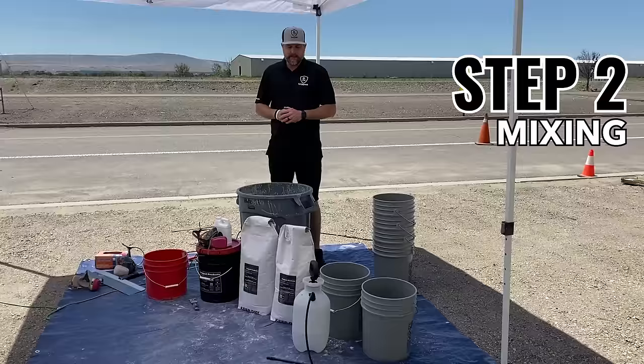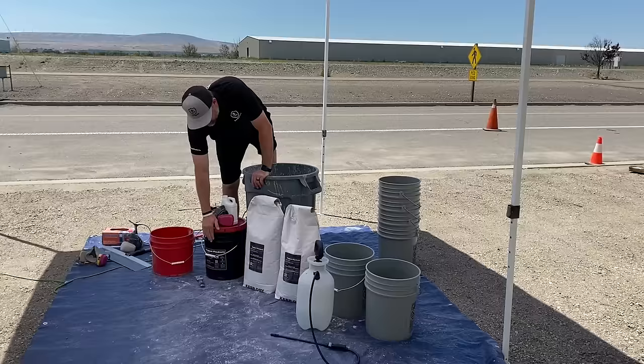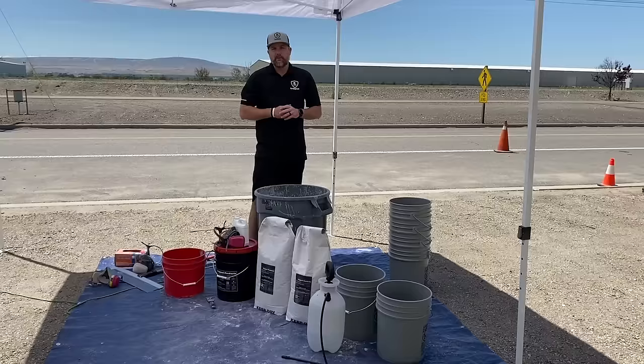I'm going to go over how to mix a 500 square foot asphalt repair kit and the tool supplies you're going to need. So first, obviously, the product. We have our liquid polymer — this is for the bags. Our bags don't mix with water; they mix with a special liquid polymer. This is a black liquid polymer, which is going to give you that look of asphalt.